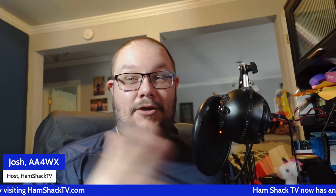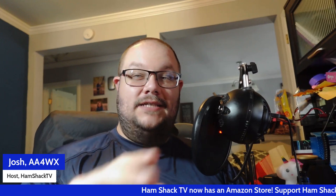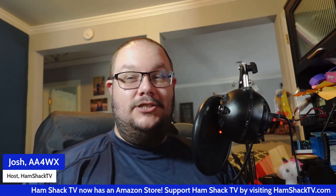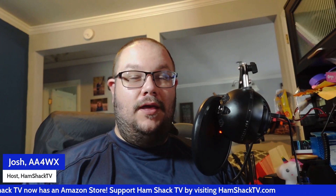Hey everybody, thanks for tuning in. I'm your host Josh AA4WX right here on Hamshack TV. Got some great news that came out of Hamcation last weekend in Orlando, Florida. Kenwood has come out with a new mobile radio and it is a beaut.